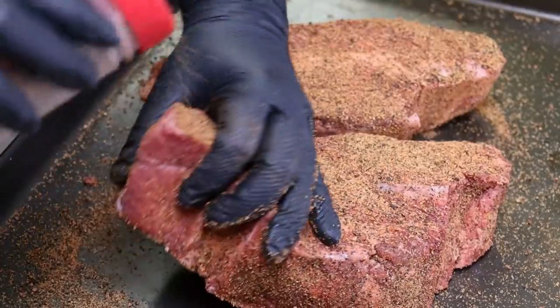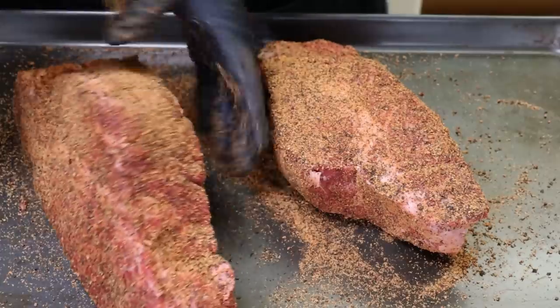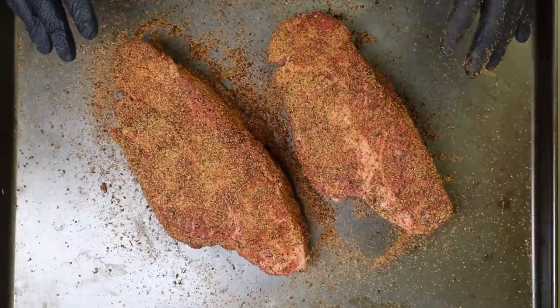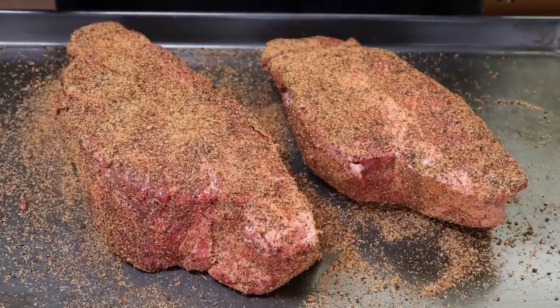We're just going to let that other fat render down as it smokes. Make sure everybody's got a good coating. These are going to get covered loosely in plastic wrap, and they're going to go in the refrigerator overnight. I'll see you tomorrow out at the Pit Barrel Cooker.